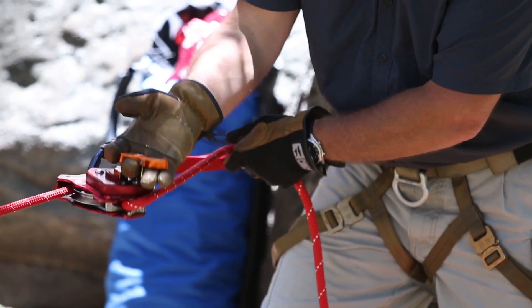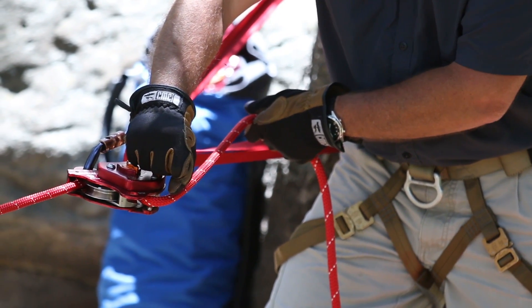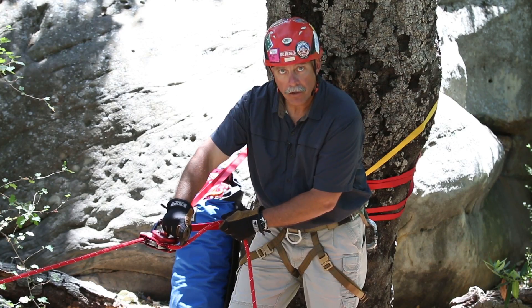Lift up on the release handle and turn it all the way to the open position. Then, using the approach angle of the rope going into the v-groove, I lower my load.